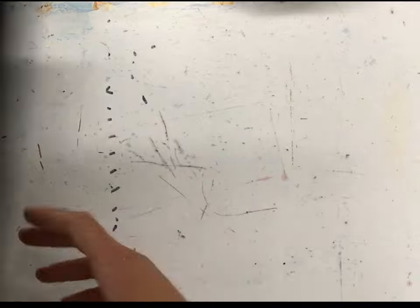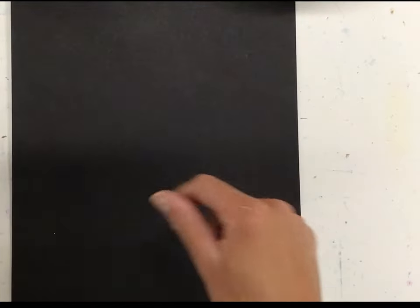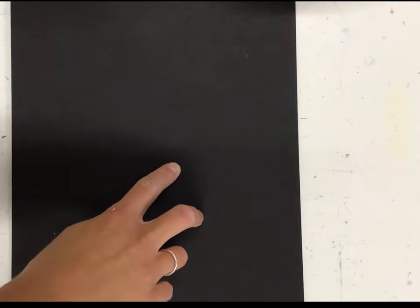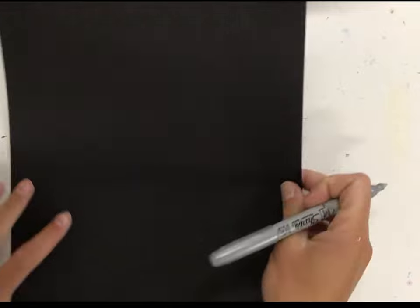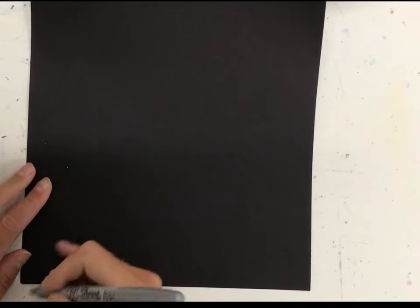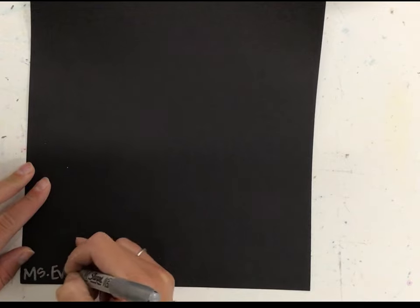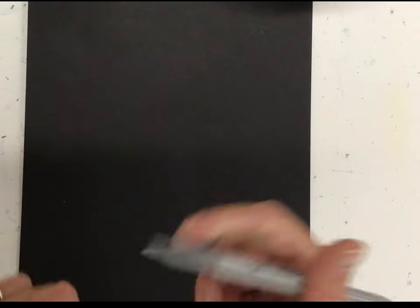I have a black piece of paper here. We're going to start by writing our name on the front — just your first name in the front corner. I like the left corner; you can do whatever corner you want. This way I know I won't run out of space — if I write it over here I might run out of space for all my letters. So I start at the left, so your first name will be on the front.